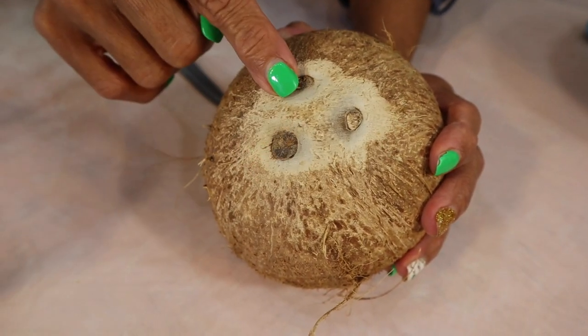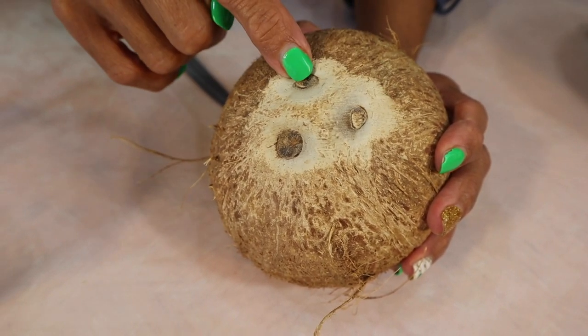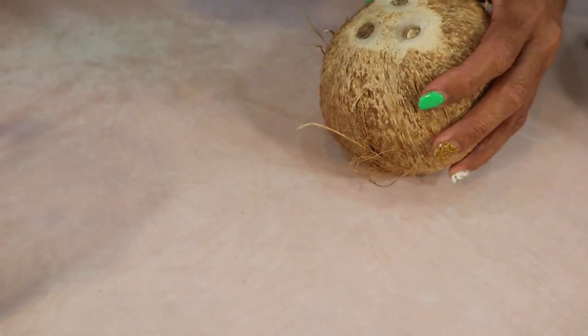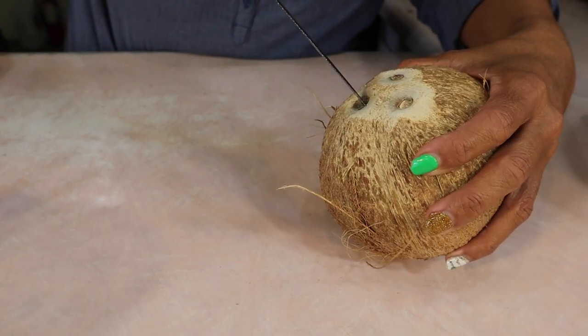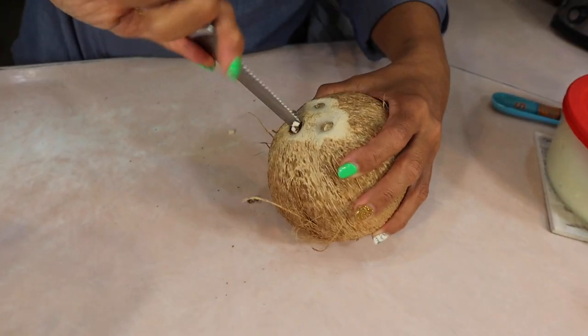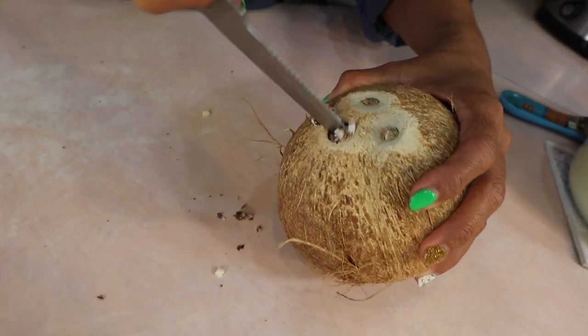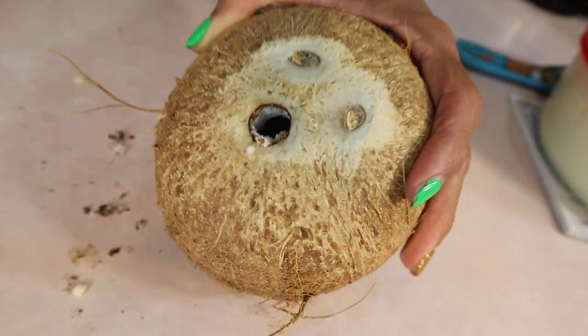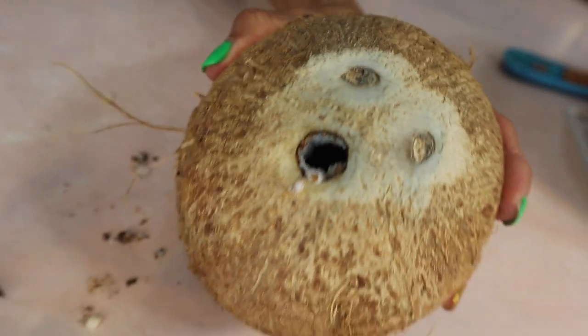And the coconut has a face. These to me look like the two eyes and this looks like the mouth because this is bigger. So what you do is test — we're going to test like the scientists do. Get in there, clean it out so you can see right through, then pour out the water.